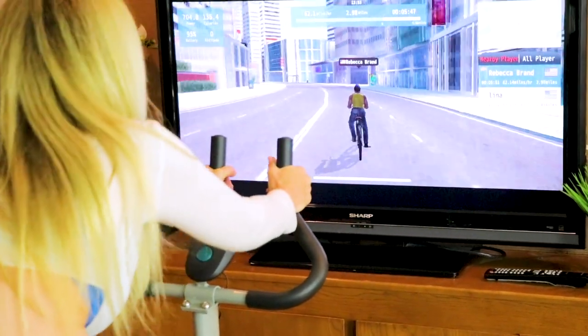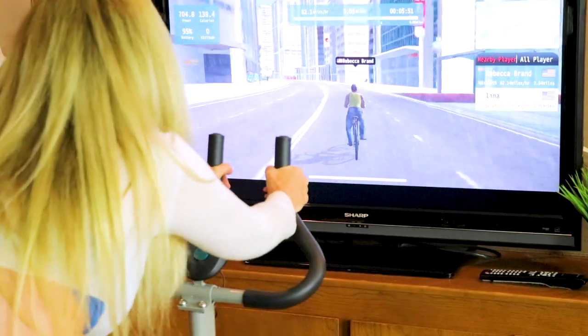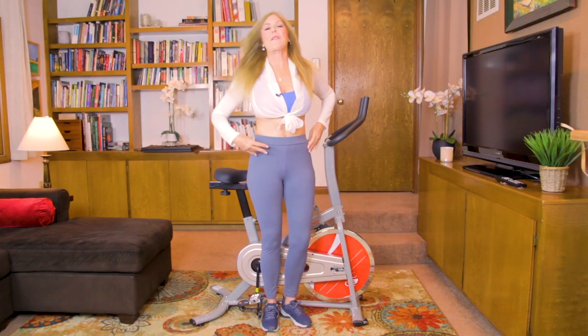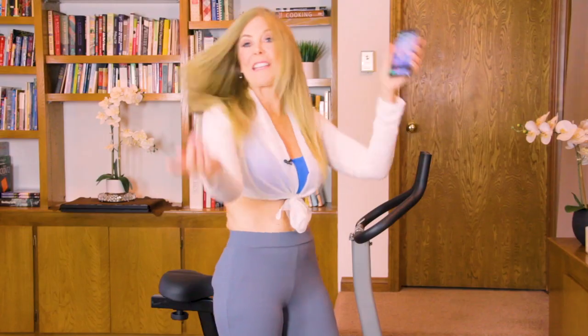JackFit is calibrated to let you know how you're doing as you're exercising and working out when you're biking. So I can keep track of my fitness, my results, and those calories — maybe want some ice cream a little later — because it's all on the app on my phone.